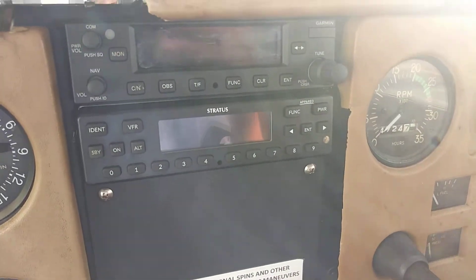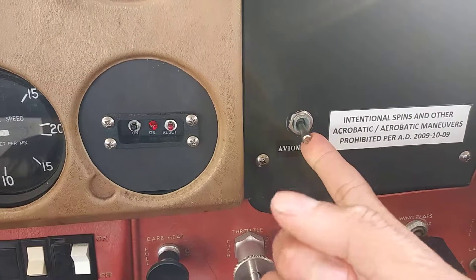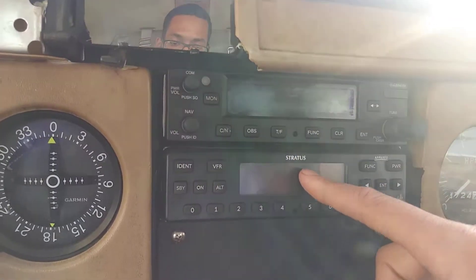Here we have another radio system, pretty much the same situation going on, but this one has the avionics master switch. So if this avionics master switch is in the down position, there's no way you're going to get power to these things right here.